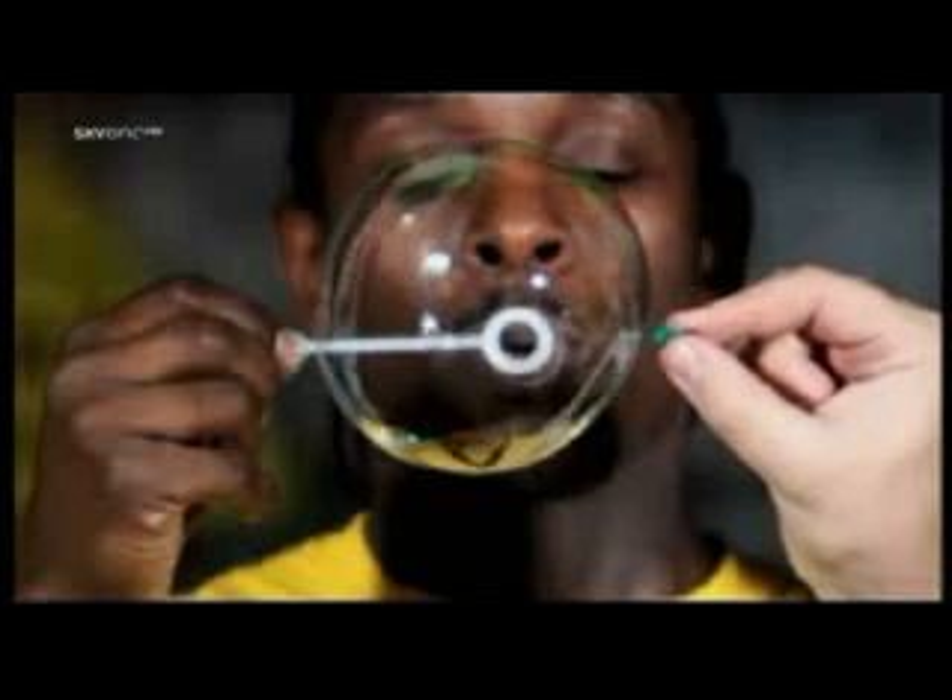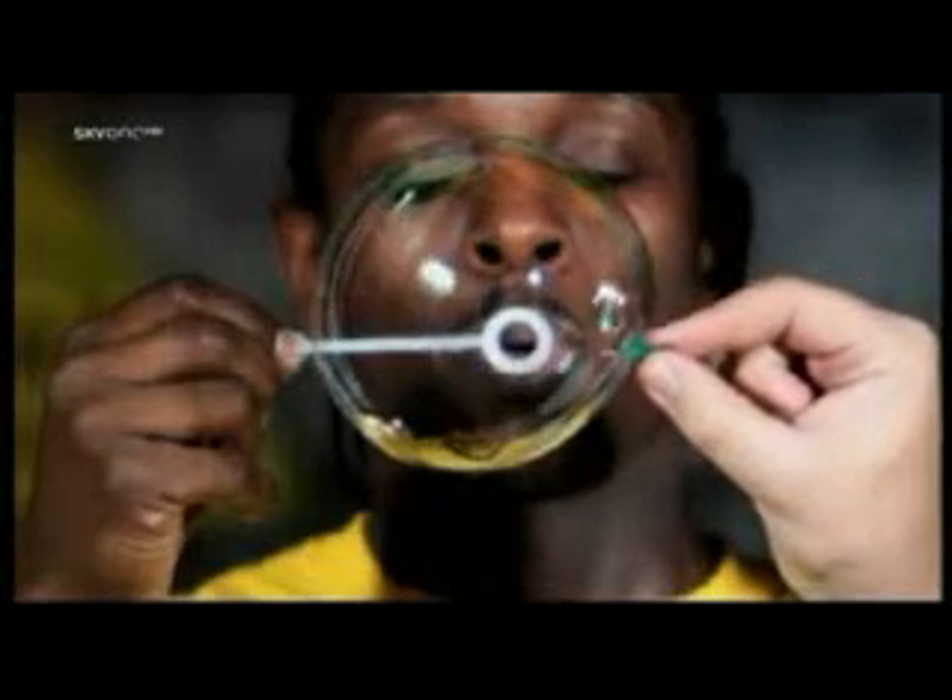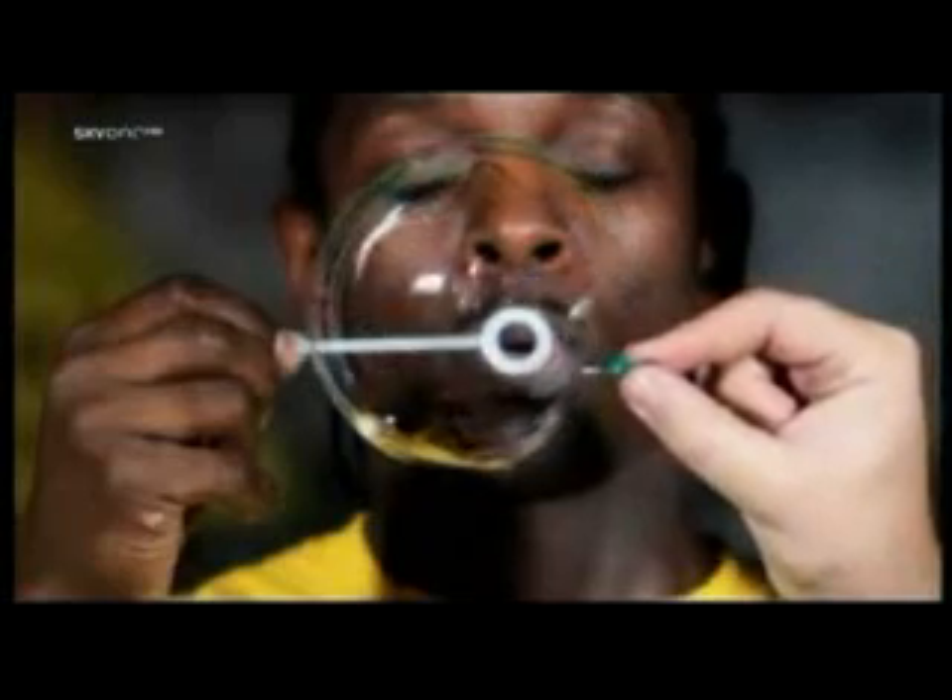A soap bubble popping. Normally this isn't very interesting to watch. But let's see that again, very slowly. Seen at 4,000 frames per second, the pin punctures the bubble, which then delicately unwraps along its own surface.